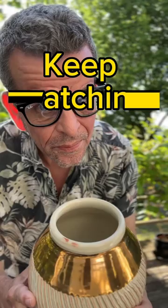Do you want to know how to make pottery with pure gold? Keep watching.